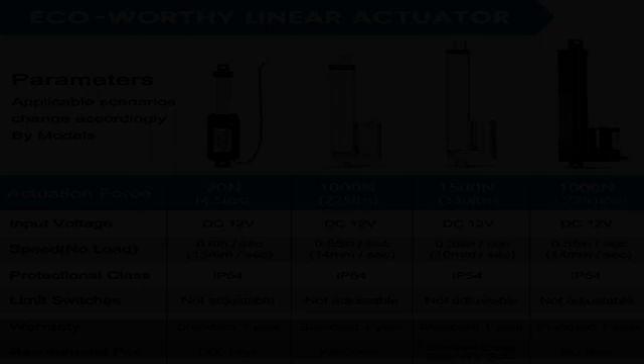Quiet and comfortable: moves at 10mm/s, silent and stable, making sound lower than 50 dB — suitable for hospital and massage. Built-in safety lock stops at any position in the stroke.